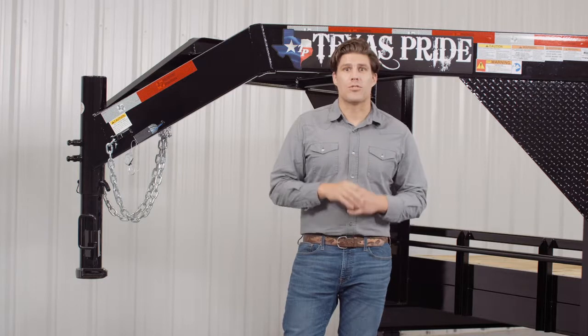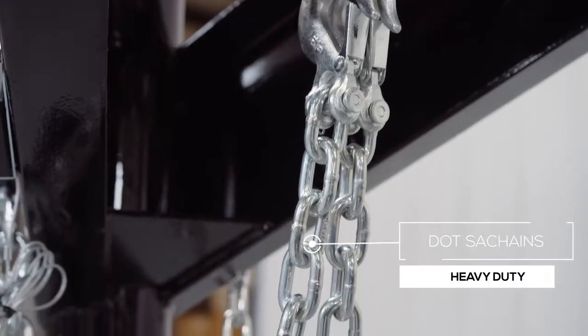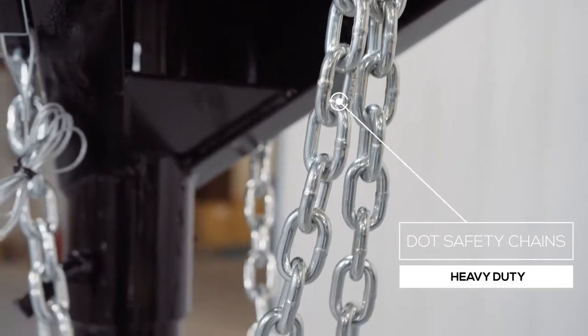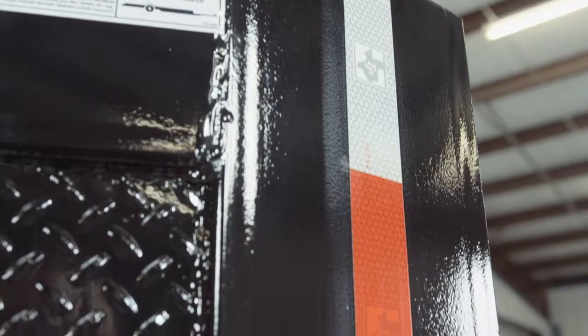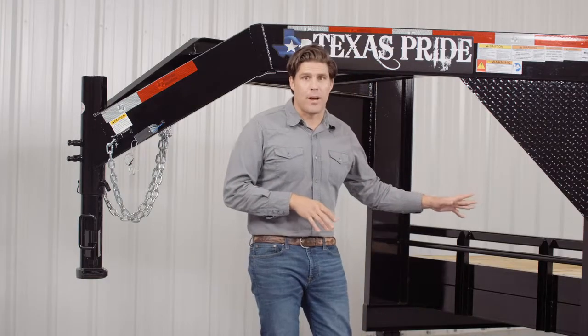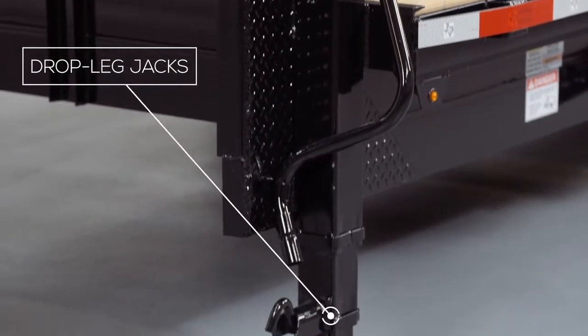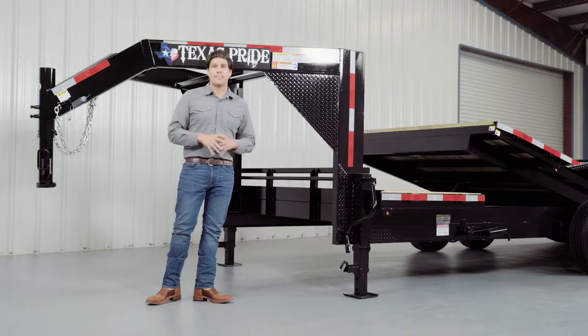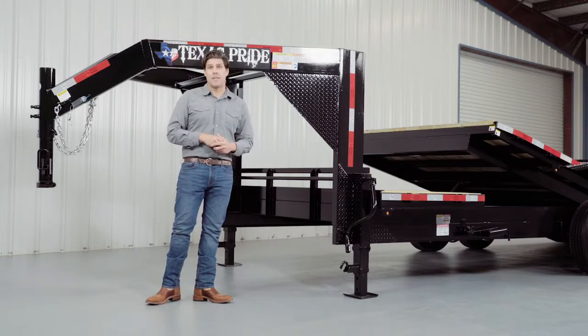Every Texas Pride trailer features all required DOT safety equipment such as heavy duty chains, breakaway switch with long lasting battery, and more reflective tape than you'll find on most other trailers. On either side of the uprights there are dual 12,000 pound heavy duty drop jacks with spring return. Almost all Texas Pride gooseneck trailers feature dual jacks for more stability and lifting power.